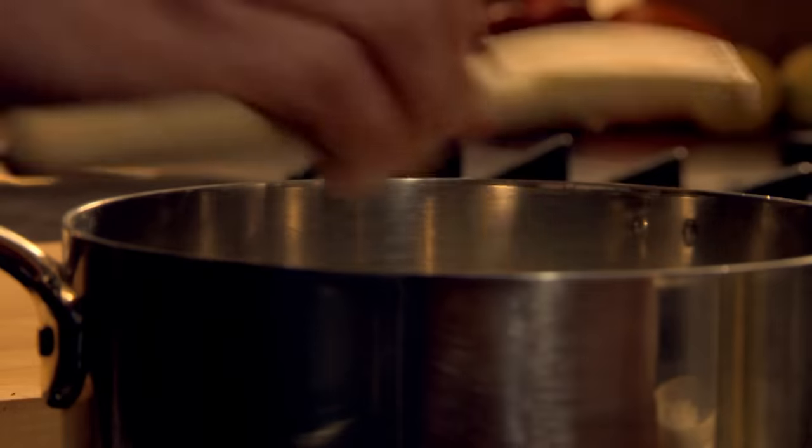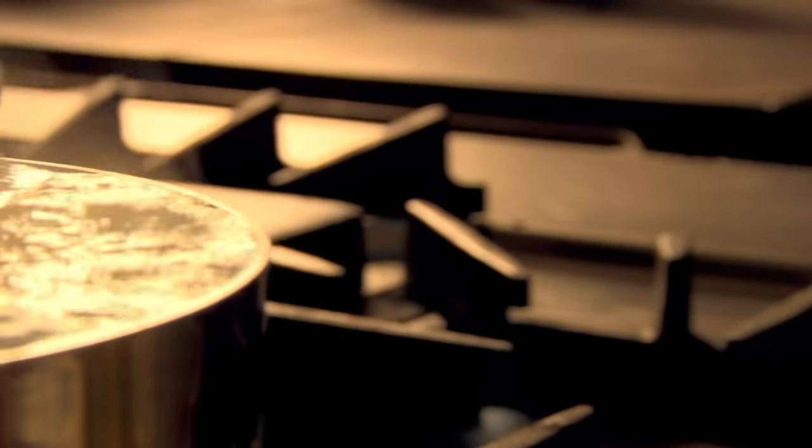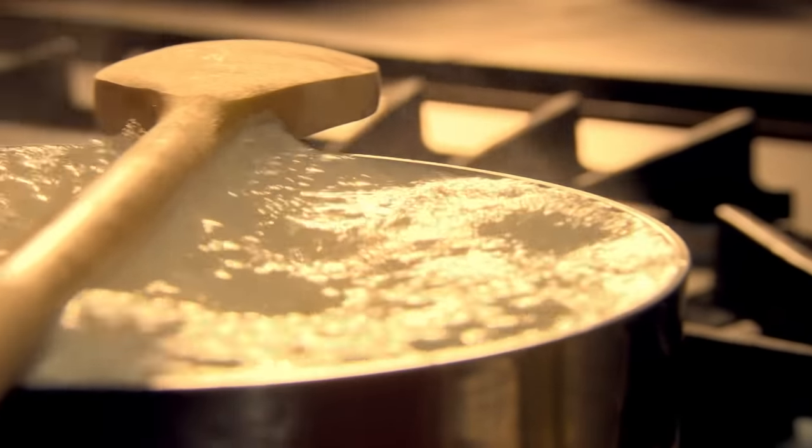A great tip to prevent milk and cream from boiling over in a saucepan is to simply lay a wooden spoon across the top. The cream bubbles will rise up and hit the wooden handle and then fall back into the pan instead of bubbling over.